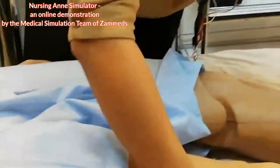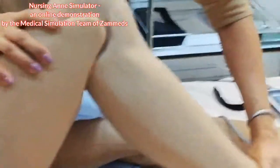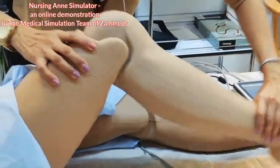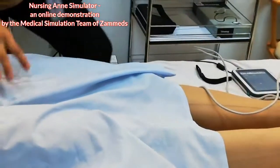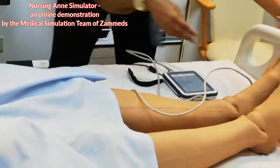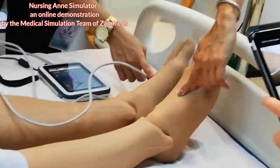As mentioned earlier, even the legs of our nursing aunt are articulated. She also has bilateral pedal pulses on both sides.